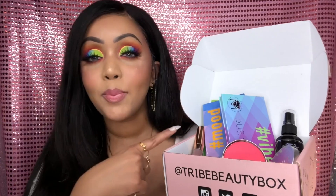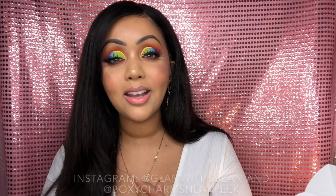Leave your comments below about your thoughts on this box and this look, and let me know if you subscribe to Tribe Beauty Box or any other subscription boxes. I'd love to hear which palette you selected. If you don't follow me on social media, I have an Instagram called Glam with Suzanne, and another page called Foxy Charm Sneak Peek where I do spoilers for boxes and different makeup launches. I want to thank you guys for spending your time with me, and I hope to see you on a future video. Until next time, take care and all the best.